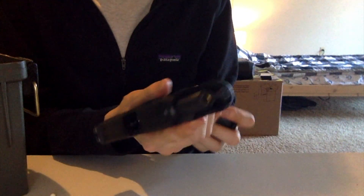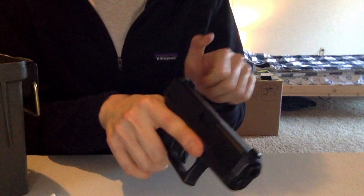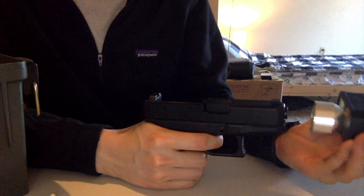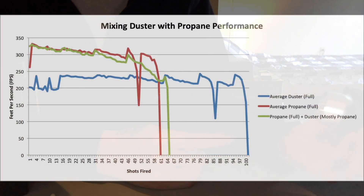Hey folks, welcome back to our channel. So today, this is going to be part two of the series about mixing gases. If you remember from our first segment back a couple weeks ago, we did a video on making duster gases with propane and comparing the different properties of propane versus duster.